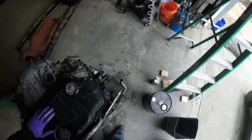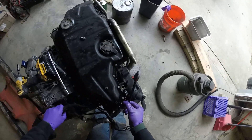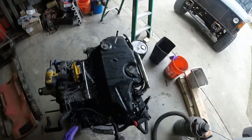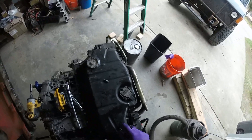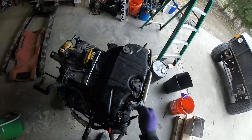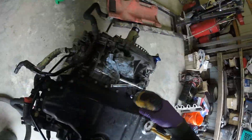Alright, take the oil pan off. I spent this power steering line out of the way a little bit — not bent, but flexed it out of the way. Now I can go ahead and start removing all these bolts. Honestly, that sounds like a pretty good seal.